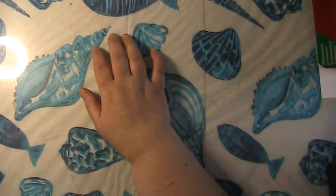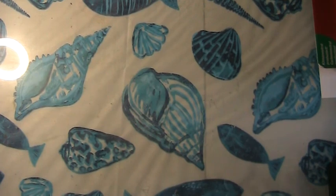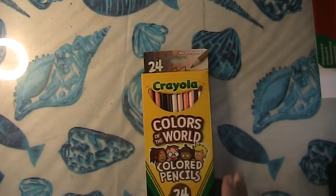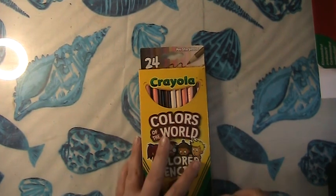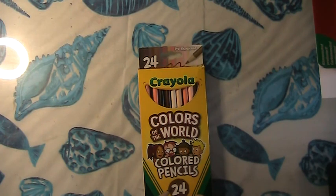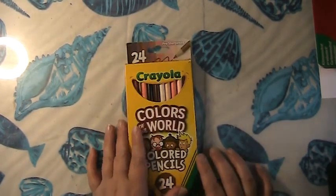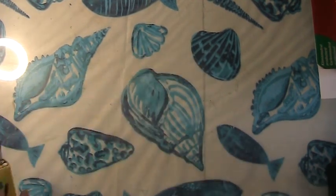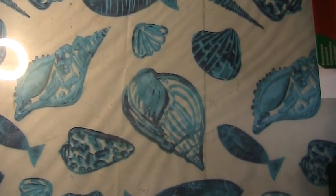I also picked up another package of the Color of the World pencils — skin tones. My other set went down to my dad's and I needed a pack for here, so I picked these up at Walmart. Very inexpensive.